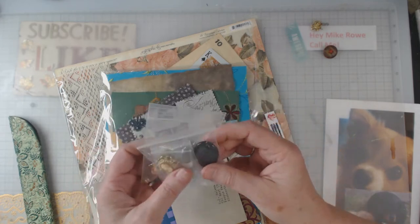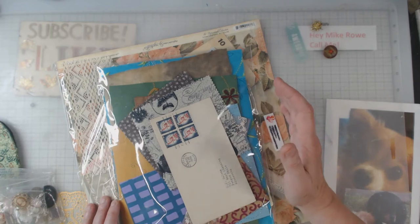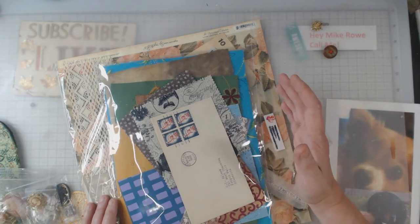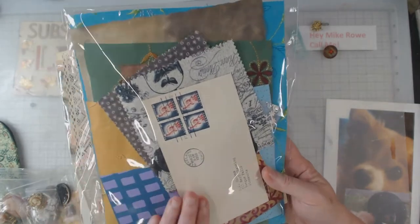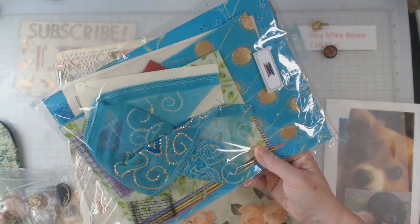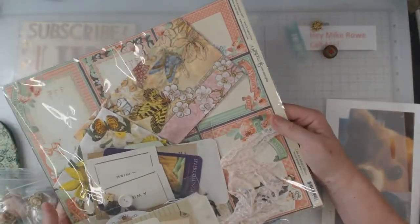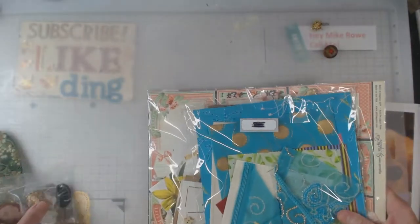My friend Debbie always sends goodies for my retreat. She was going to attend last year but didn't feel comfortable, though she still sent goodies. This year she sent a smaller pack of ephemera with all kinds of fabric — every packet was different. I'll let you in on a little secret: I pulled mine out before I even went to the retreat so I wouldn't have to worry about keeping up with it. The other one is a larger packet with some Graphic 45 papers, napkins, lace, lots of ephemera, and I see Tim Holtz pieces. Those were things given to everyone.